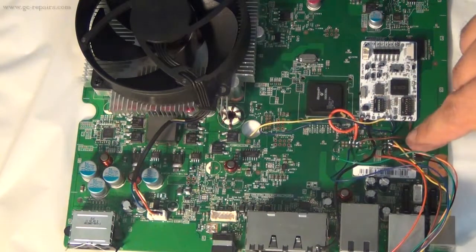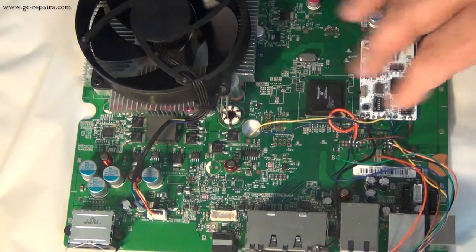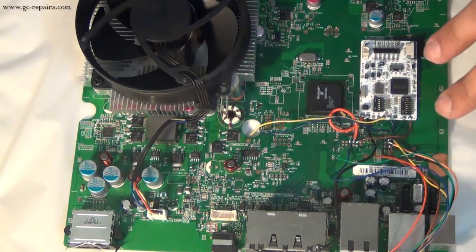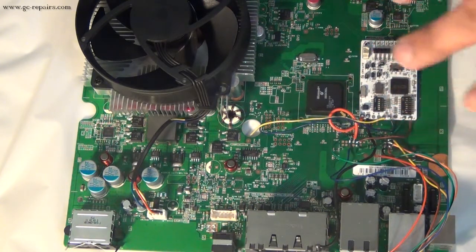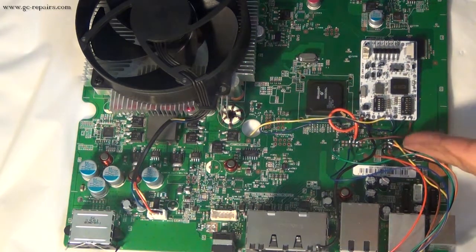Next, we are going to de-solder our NANDEX wires and do an isopropyl alcohol cleaning. Even though we used no-clean, no-residue flux, it's still a good habit to clean all the connection points wherever we used flux. Let's do this — de-solder the NANDEX, and be very careful.